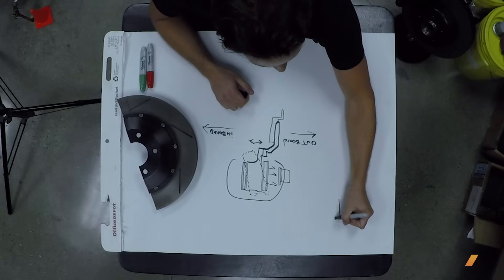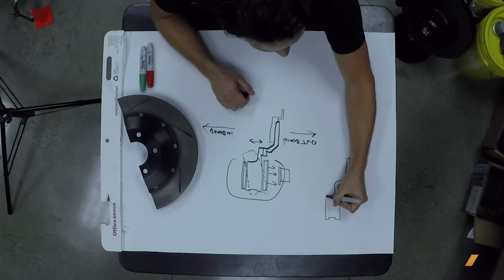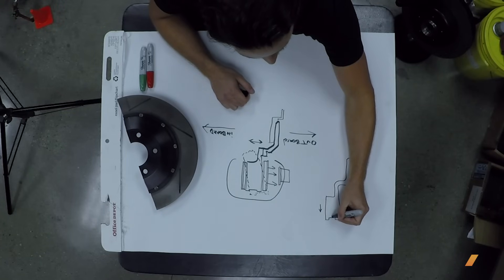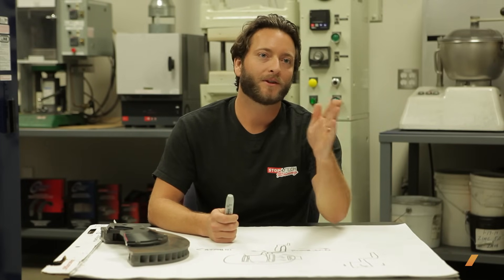Radial float is very important with a two-piece system and is a significant performance gain. On a one-piece system, if you draw a rotor cross-section, it's all connected. When the rotor wants to expand as it gets hot, it will want to cone — a phenomenon called coning. The rotor tilts over into the pads and pushes the pistons back inside the caliper, so the next brake apply gives extra displacement. That's why radial and axial float are built into a two-piece rotor system — to mitigate knockback and allow the rotor to expand and contract freely.